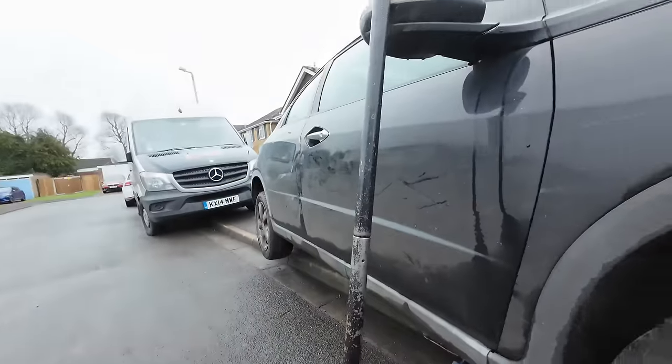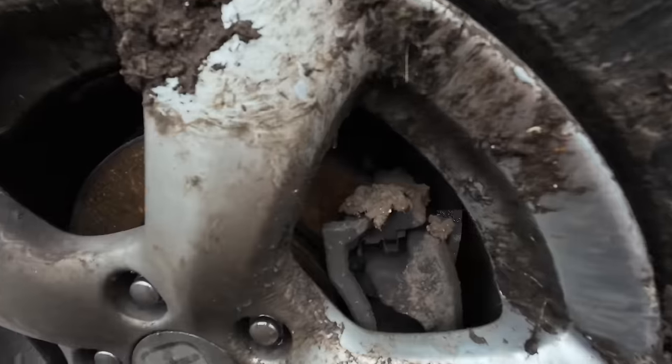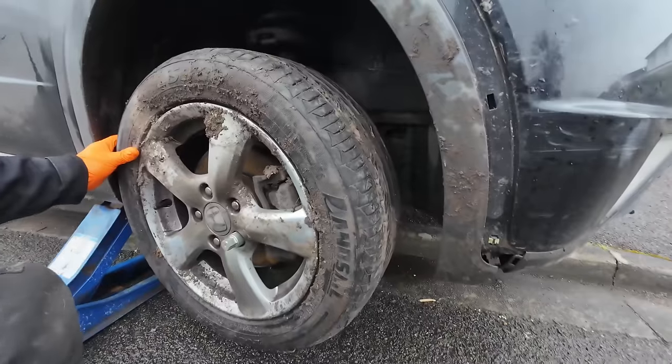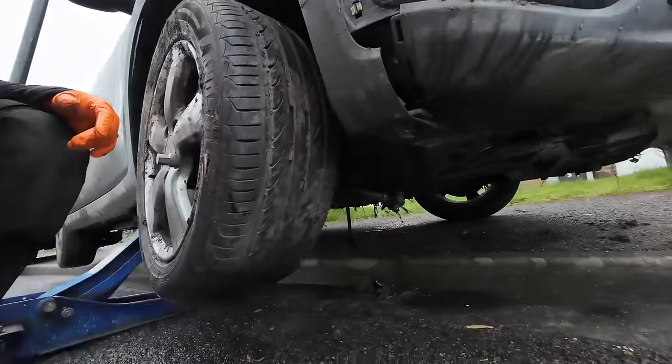First job is this Civic — the customer had a fight with a verge and lost. He's obviously gone off the grass verge and this wheel is just flapping about, so we can have a look and see what damage we've got.